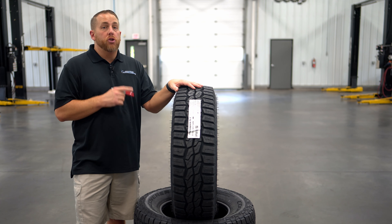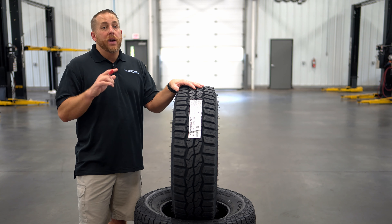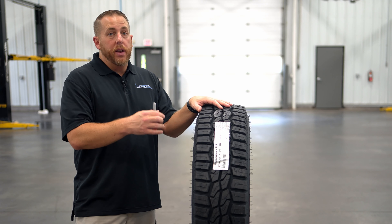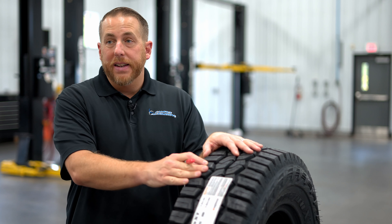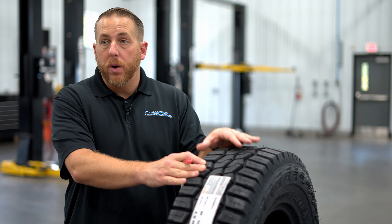The Hankook DynaPro XT is three-peak mountain snowflake rated, which makes it unique in the hybrid tire category. The XT has sipes on every tread block and V-shaped lateral grooves to bite into deep snow and mud. The V-shaped grooves also do a great job of evacuating water from under the tread to reduce the risk of hydroplaning.